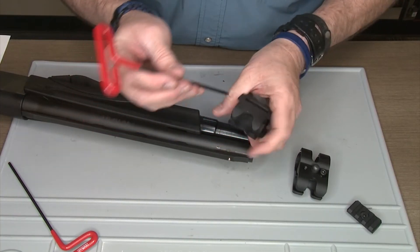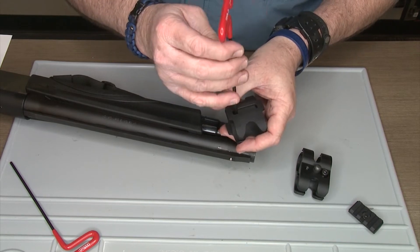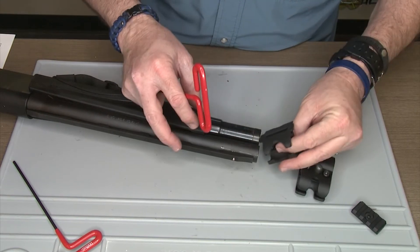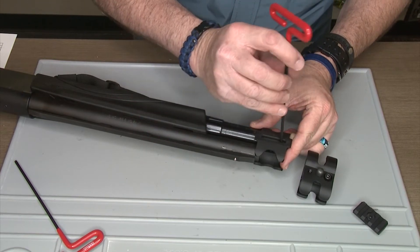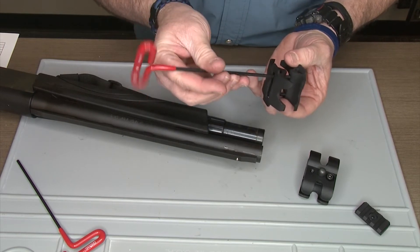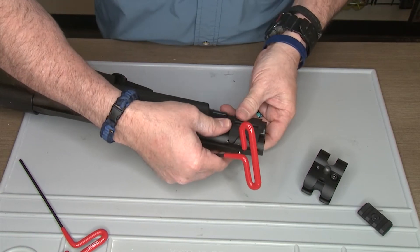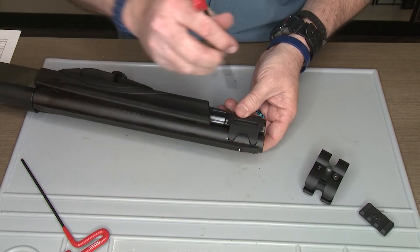Now we're going to use the new M-lock part. Loosen the screws on the M-lock one — this is pretty simple to install. This part goes in exactly the same way. You've got to make sure that you have the parts loose enough so they will go in easily on your firearm and clamp them in place.